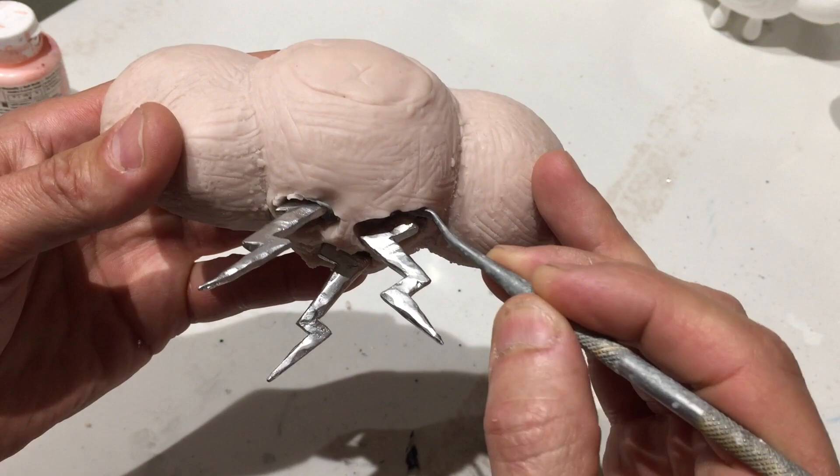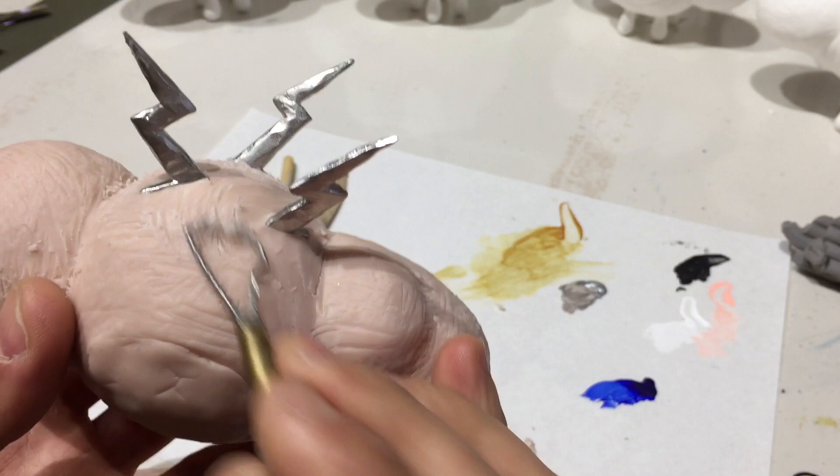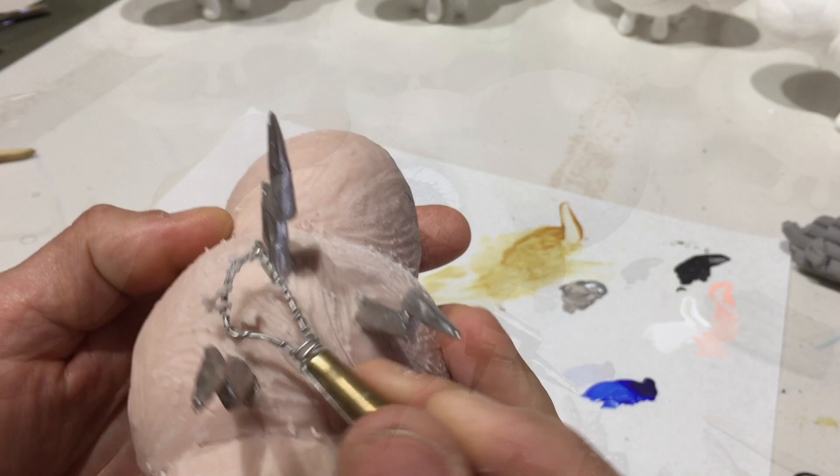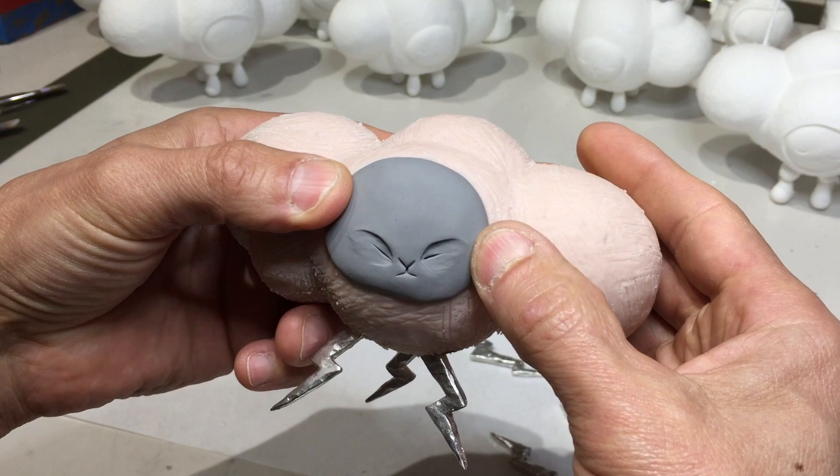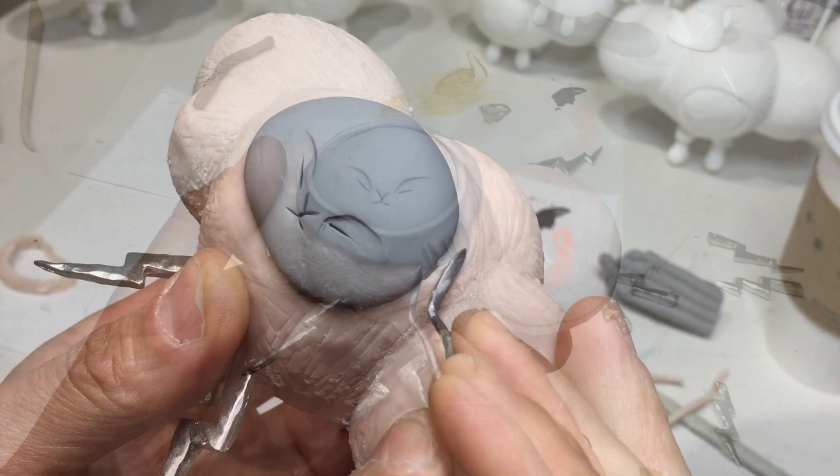The clay I'm using for the sculpture is Super Sculpey. It's a soft polymer clay that you can bake in the oven. The pink clay is a softer clay, the dark gray is a more firm clay. Generally I'll block out the sculpt in the soft clay, bake that, and then come back and sculpt the firm clay on top. I like using the firm clay for the detail and the texture.